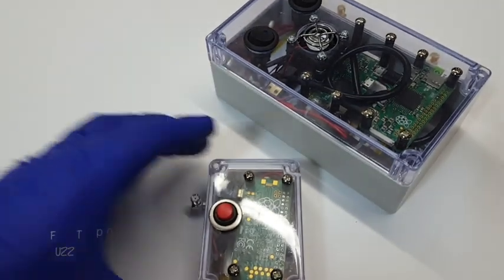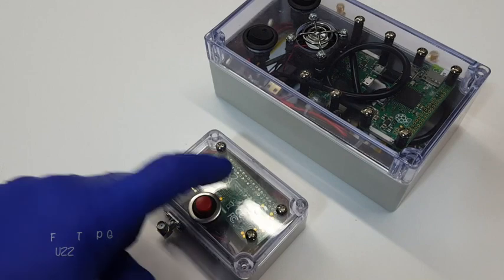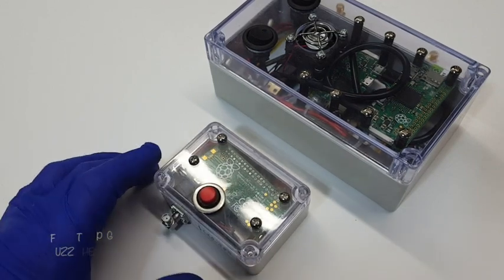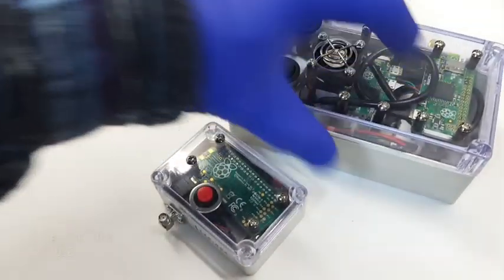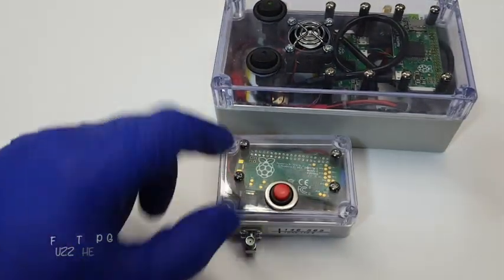FuzzPiGuy here. I have a couple boxes here that have multiple Raspberry Pi Zeros in. This one has two — one there, one there — and this one has one.